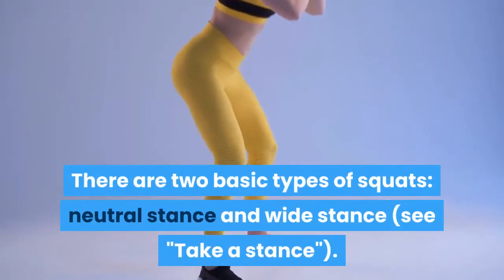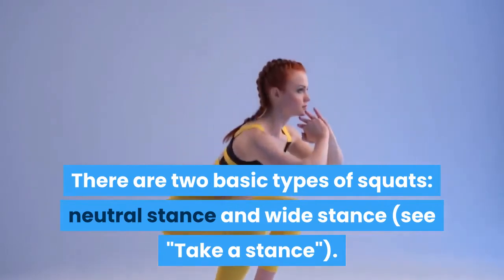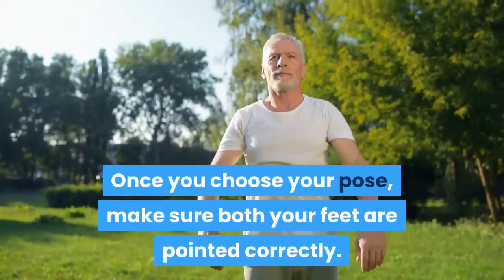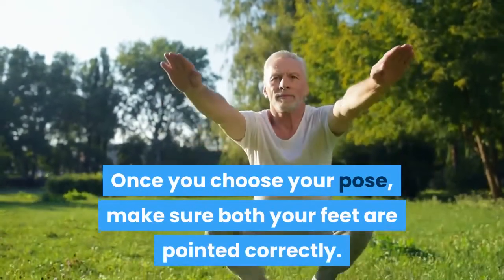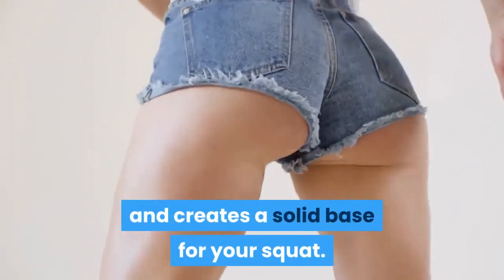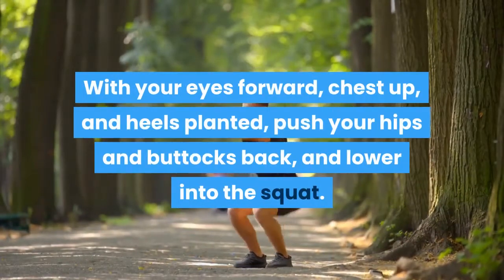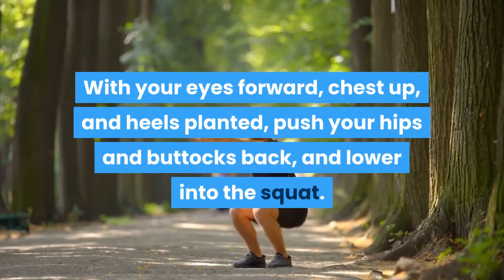There are two basic types of squats: neutral stance and wide stance. Once you choose your pose, make sure both your feet are pointed correctly. This helps to protect your hips and knees and creates a solid base for your squat. With your eyes forward, chest up, and heels planted, push your hips and buttocks back and lower into the squat.